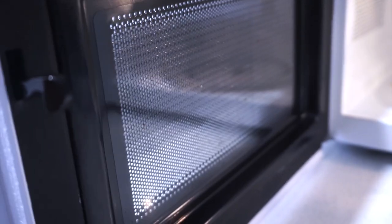Steam cleaning is really effective in loosening up hardened bits of food and grease in your microwave. By the way, if you're new here, hi, I'm Trisha.